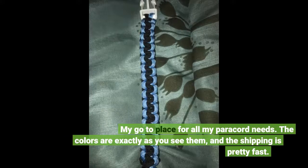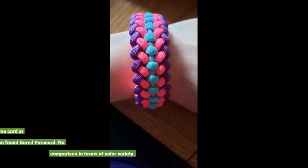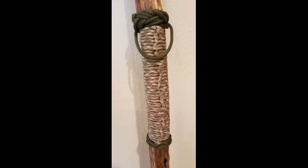My go-to place for all my paracord needs — the colors are exactly as you see them and the shipping is pretty fast. My son wanted to start making paracord bracelets and we had bought a jig and some cord at a local craft store, but then found Board Paracord. No comparison in terms of color variety.